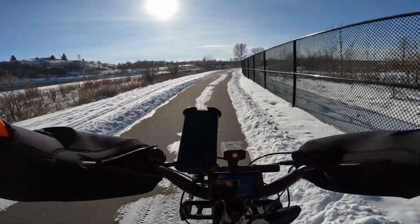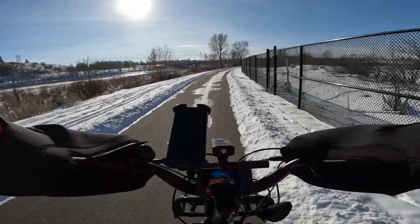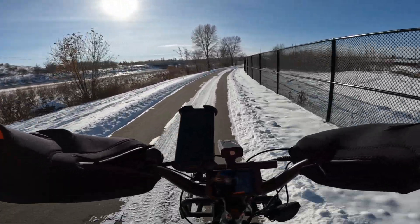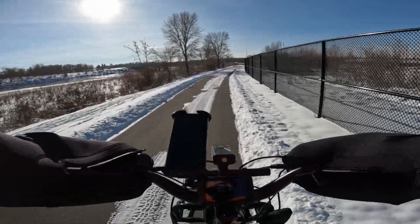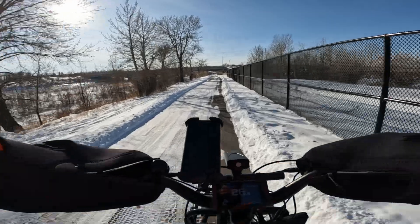Yeah, I'm excited about it. It means I can reach out further, possibly do some bike touring. It's time to get ready for the uphill.